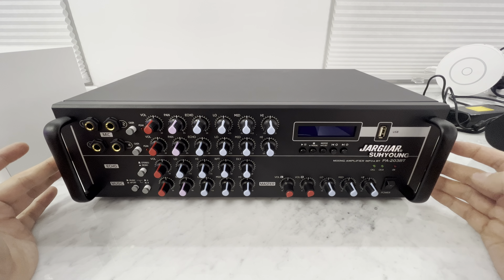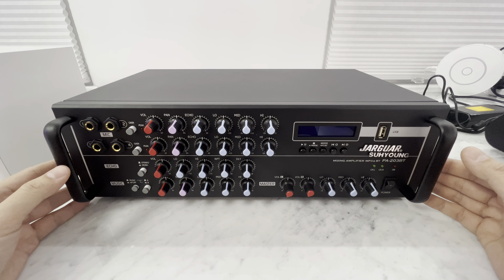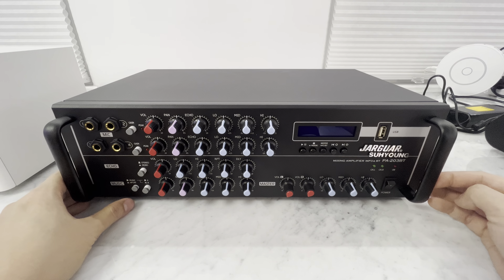What's up, guys? Welcome back to Arpeg Electronics. It's almost Lunar New Year, so today I got something new for you. It's the Jaguar Soonyoung Amplifier, the PA203BT version. This just came in today, and this is new for 2022.